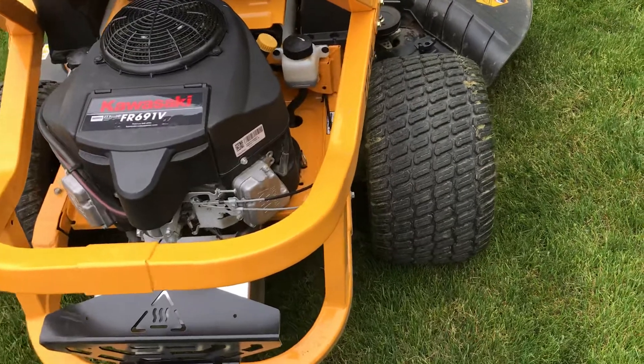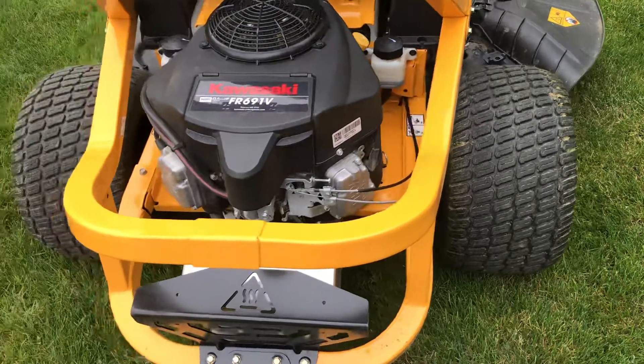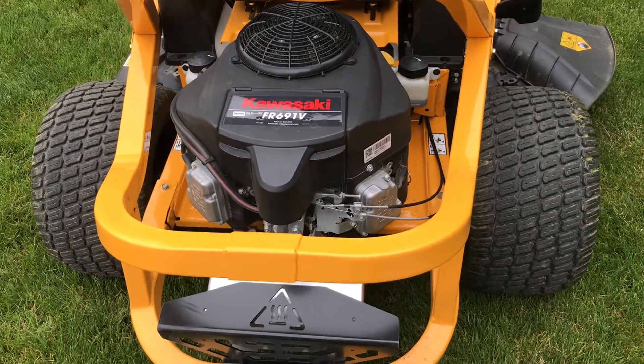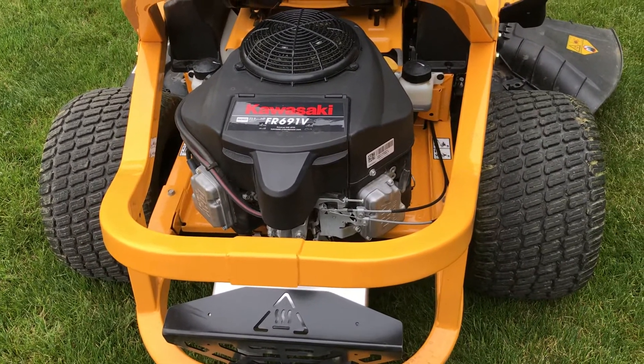What I'm going to do is start it up and show you what's going on. I took all the guards off and put something in the seat so I could film it — didn't have a second hand here. But you'll see what's going on with this belt. It seems like a tension issue.